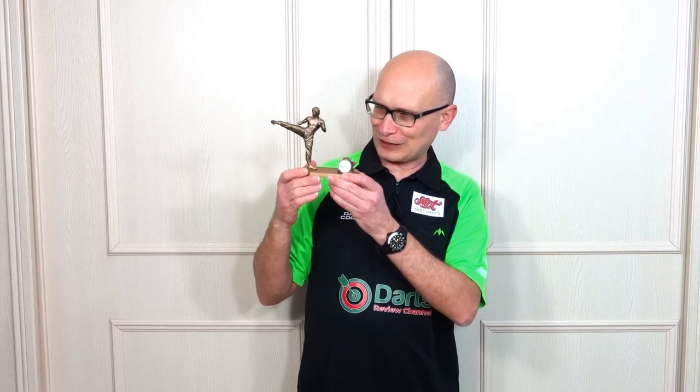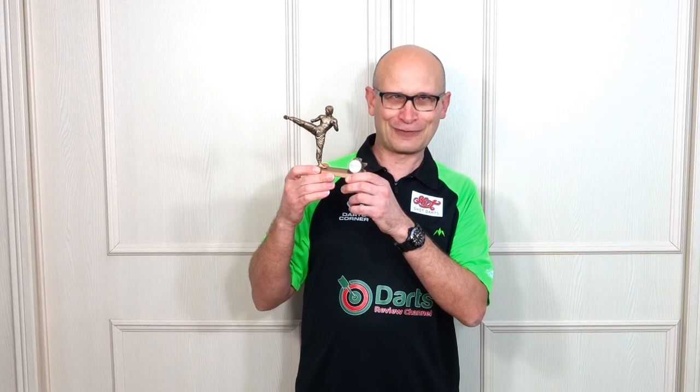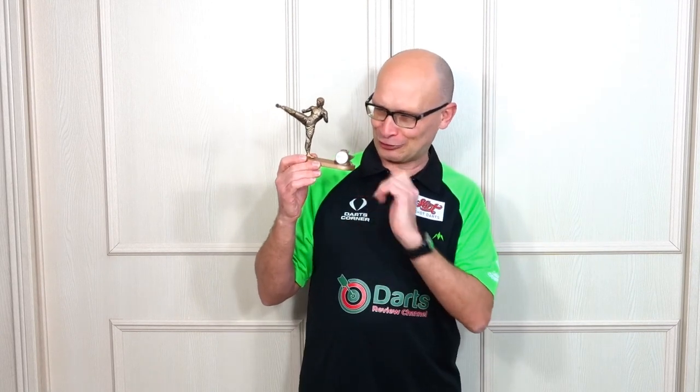Hello, darts nuts, welcome to Darts Review Channel. You may not know this but I've always been a massive Bruce Lee fan, so I got this made - it's a Bruce Lee dart stand. I used to do various martial arts when I was younger and Bruce Lee was always my idol. I thought about doing some nunchucks for this video but I thought better not, I'll smash all my lights and it'll just be a disaster.